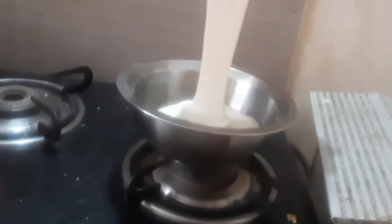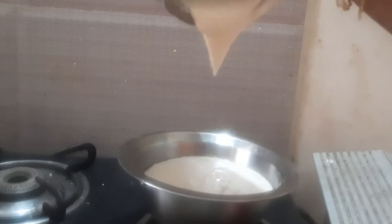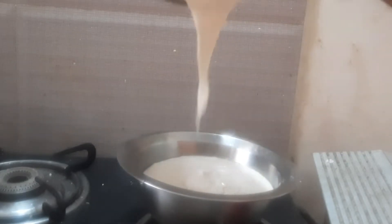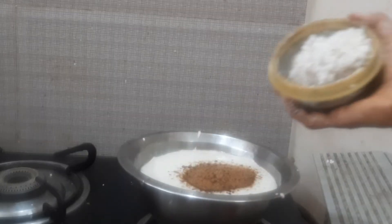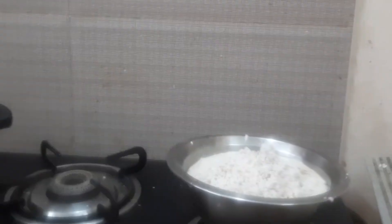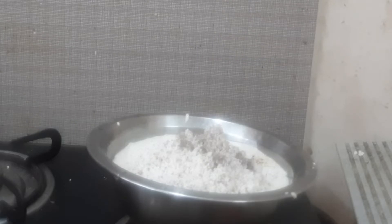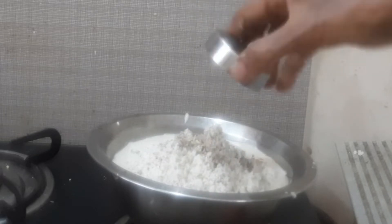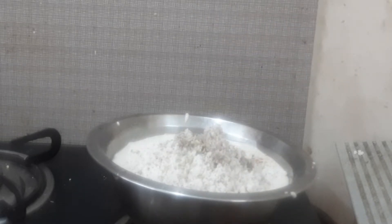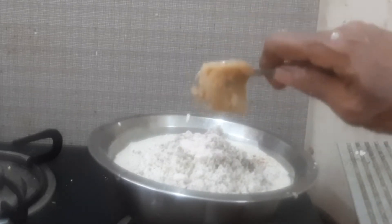I have blended the urad dal and barnyard millet together to a nice idli batter. To this I will add one tablespoon of organic jaggery powder, half a cup of grated coconut, half spoon of freshly ground cardamom powder, quarter teaspoon Himalayan pink salt, and two spoons of ghee.